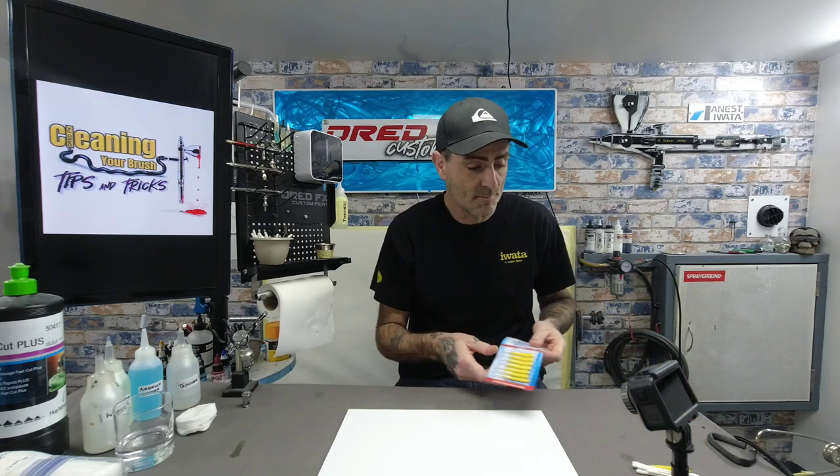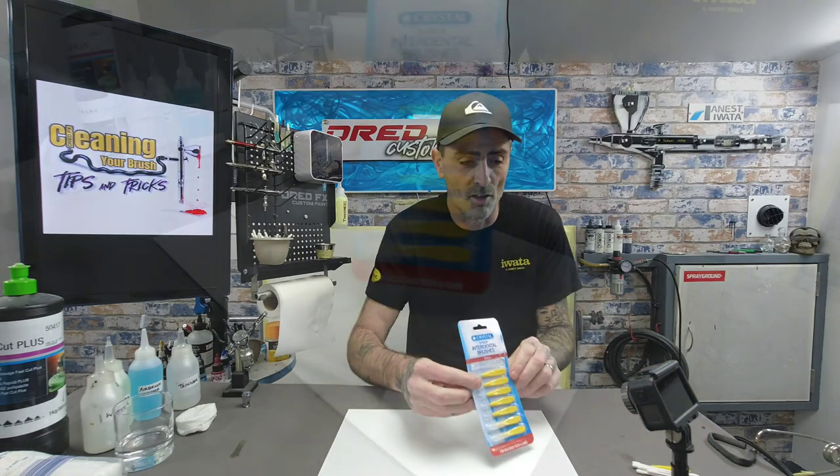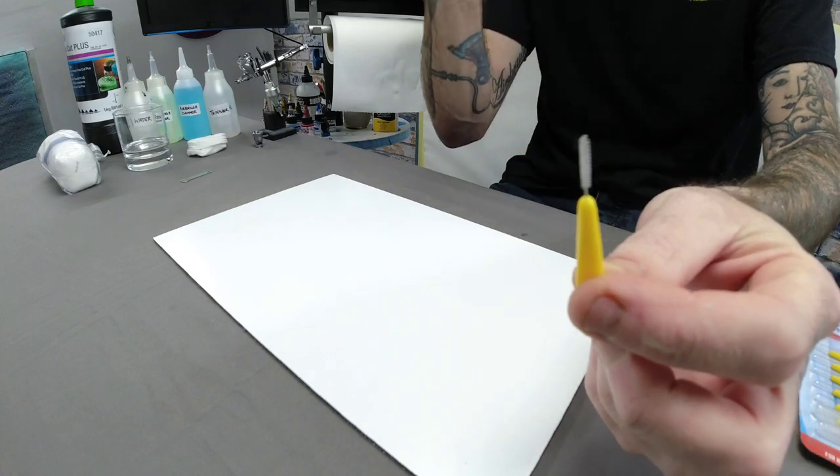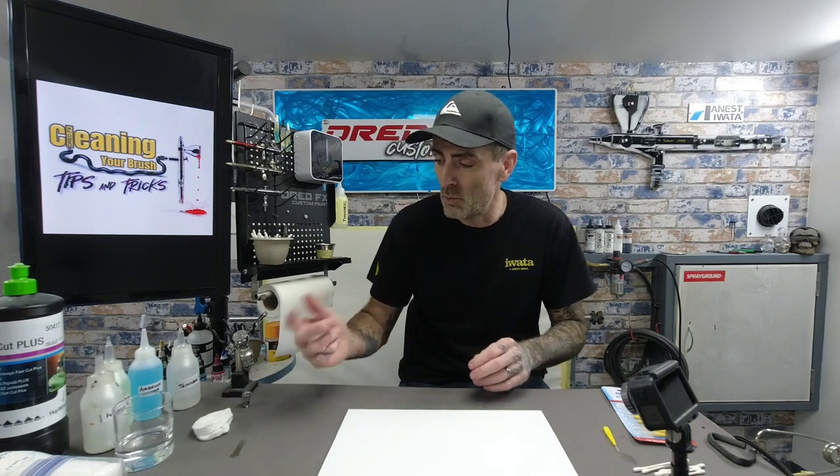I'll run through some cleaning products — nothing expensive. These are dental cleaning brushes; they look like tiny pipe cleaners. You can get actual airbrush ones but these are cheap — a pack of eight for a pound. Cotton buds, cotton wool pads, water to flush through, two airbrush cleaners, some thinners, and cutting compound. I've got the 3M Fast Cut Plus; you can also use Brasso or any metal cleaner.